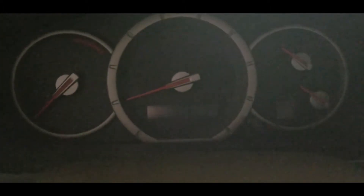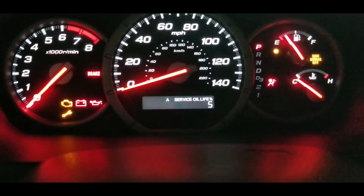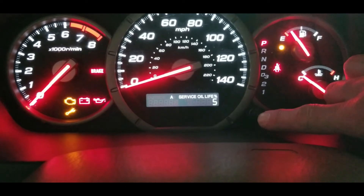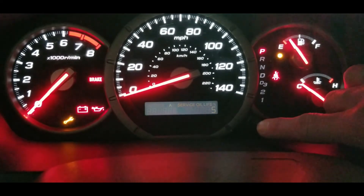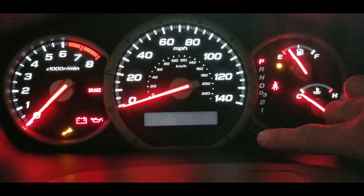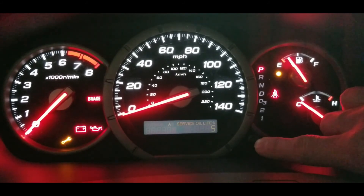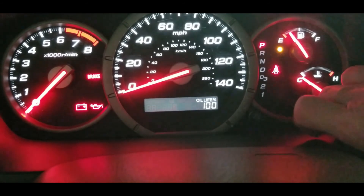Here's how you reset the oil service life on most Hondas. Turn the key to the ACC on position — you'll see oil service life is at five percent, Service A. Hold the trip odometer button down until it starts flashing, continue to hold it, then release it and push it again. And there it is — 100% service life. That's how you reset your oil service life on a newer Honda.